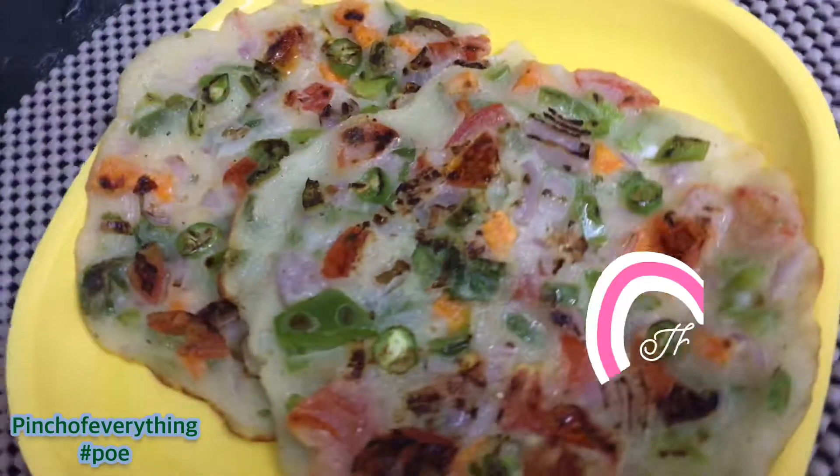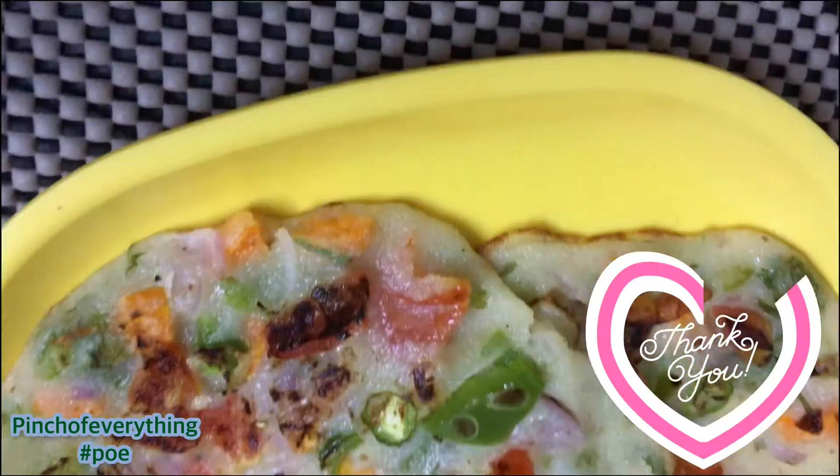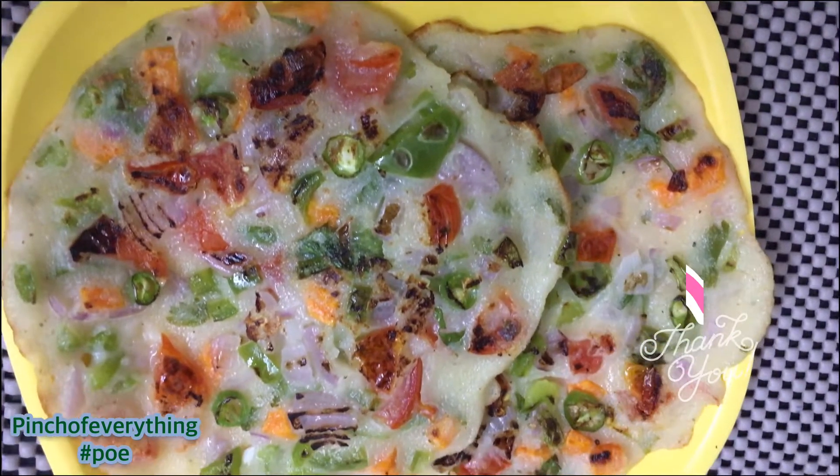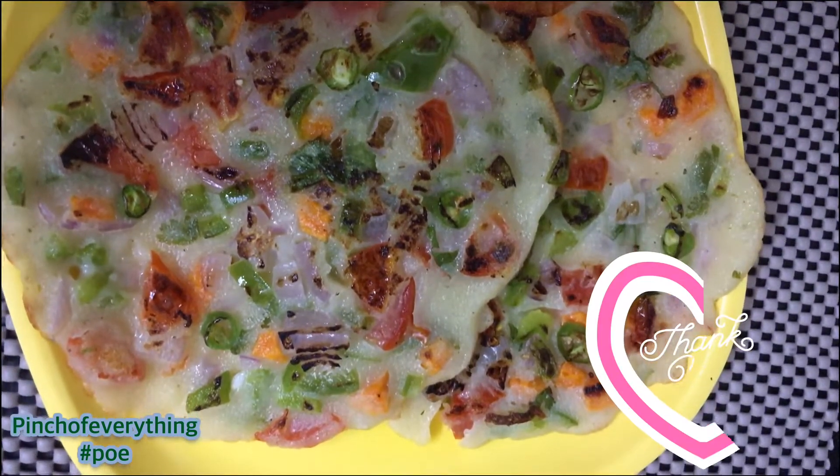Hope you like our video. Happy pizza day to all of you. Stay connected for many more yummy recipes. Subscribe to our channel, Pinch of Everything. Thank you for watching. Bye bye.